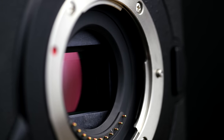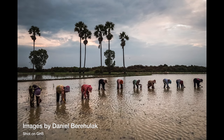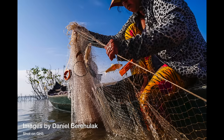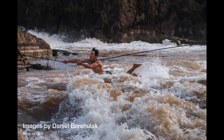At its heart the GH5 has a brand new image sensor that brings new levels of image quality. The new sensor is 20.3 megapixels and has no low-pass filter. Having this filter removed means that you get a whole heap of extra detail recorded in your images and footage. It also has big improvements in terms of low light performance as well as dynamic range.